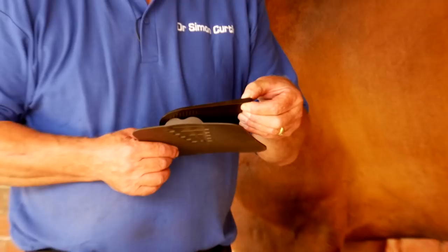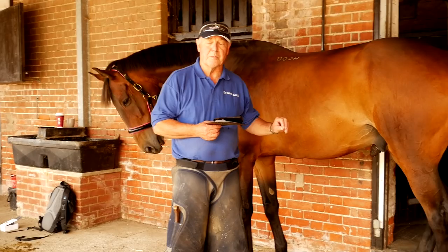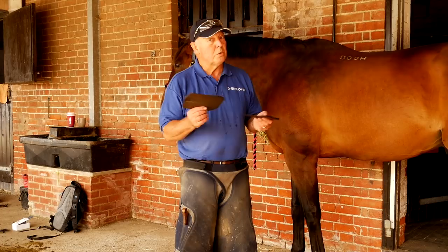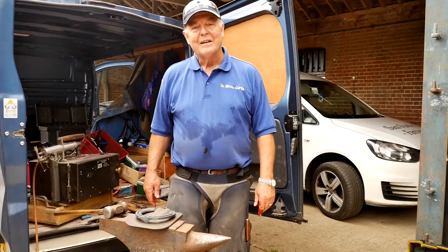One of these pads is actually a wedge pad — it's elevated. Normally people are against wedge pads because they put more compression on the heel, but we're already unloading the heel. And the normal process is two shoeings with this wedge pad, two shoeings with a flat pad, and then usually, in the best case scenario, that's the problem over with.